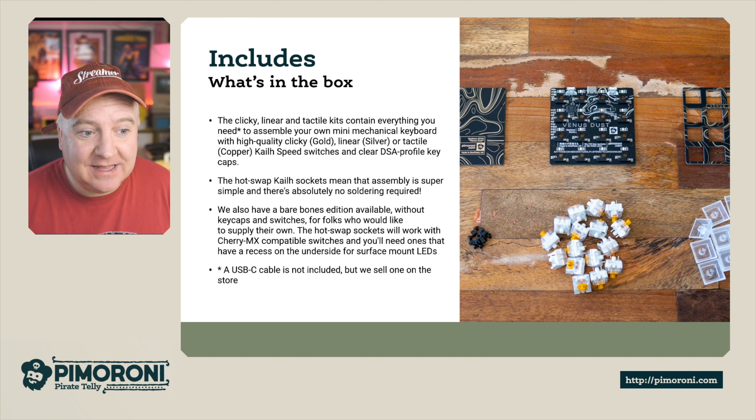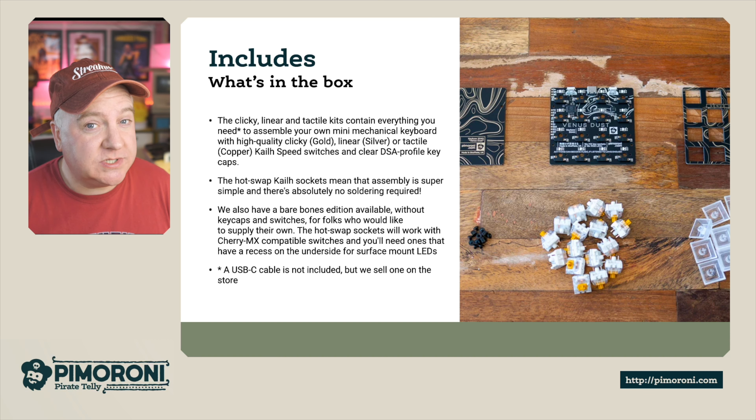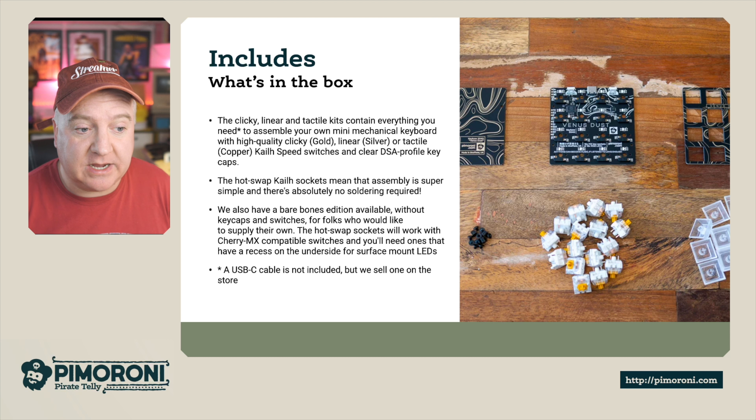Let's have a look at what's actually in the box. You get either the clicky, linear, or tactile kits, and they have everything you need to assemble your own mechanical mini keyboard. The high-quality clicky gold, linear, or tactile copper Kailh Speed switches come with clear DSA profile keycaps. The hot-swappable Kailh switch sockets make assembly super simple.